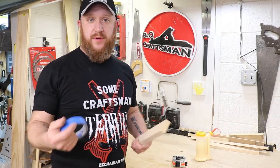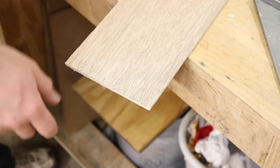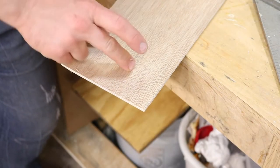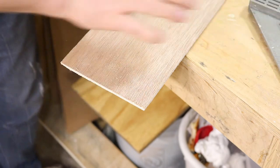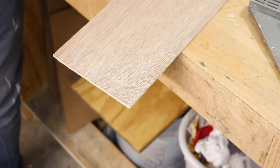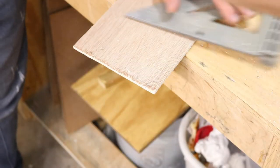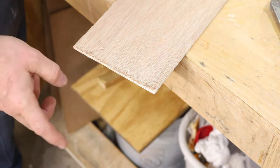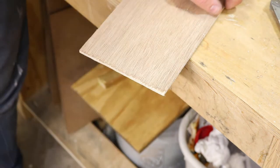Tip number three is probably one of my most common things in the shop, and that is to prevent tear out — particularly with plywood when cutting it. This technique really comes in handy when you're cutting really thin material with a circular saw. Let me demonstrate what it looks like without the assistance of painters tape — you can see all that tear out, it's very unwanted and looks horrible.